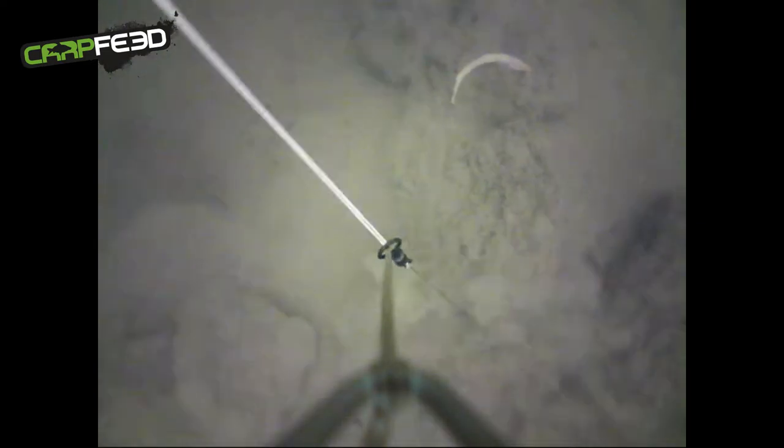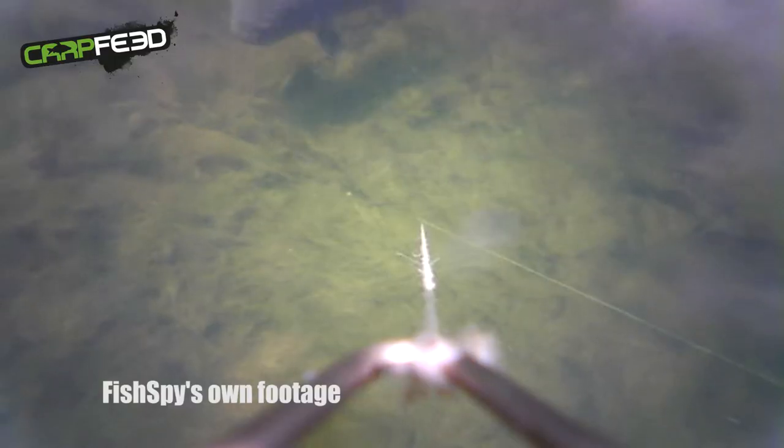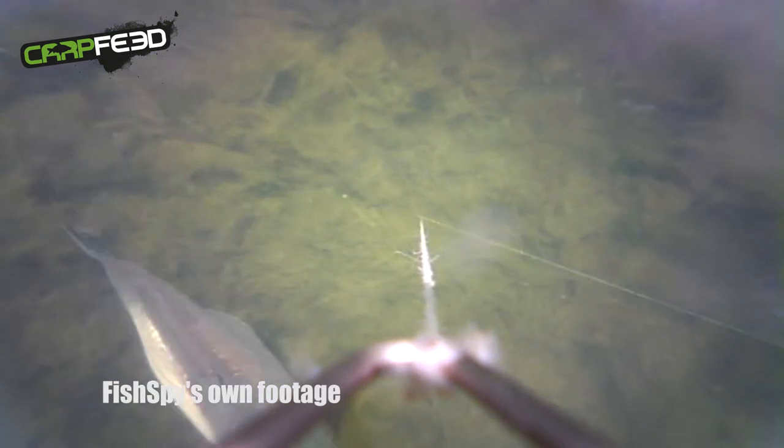The camera in the bottom of the Fish Spy isn't an HD one, but the clarity it provides is more than enough for checking out the spots that you're going to be fishing on. In the margins, on sunny days, the image clarity is really quite exceptional. It's perhaps something that when you've seen one of these in the shops, you're maybe a bit cynical about.